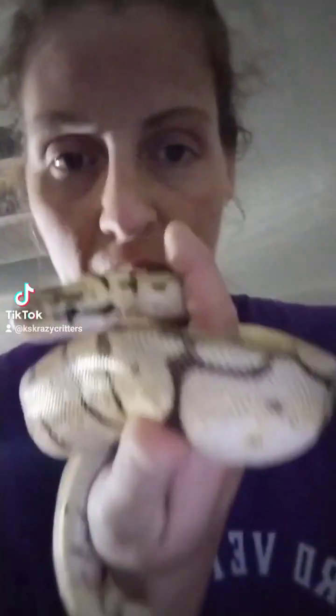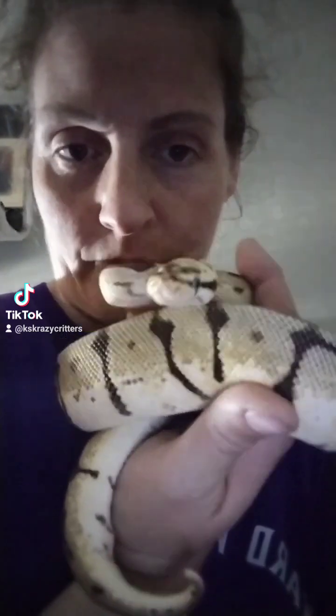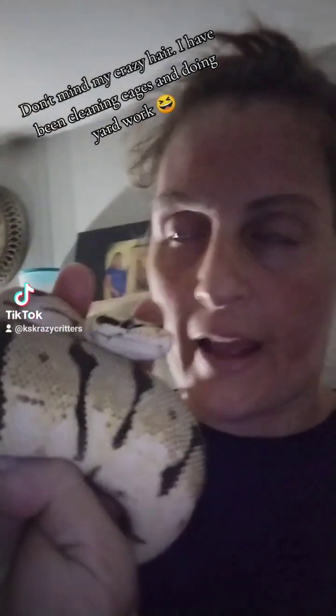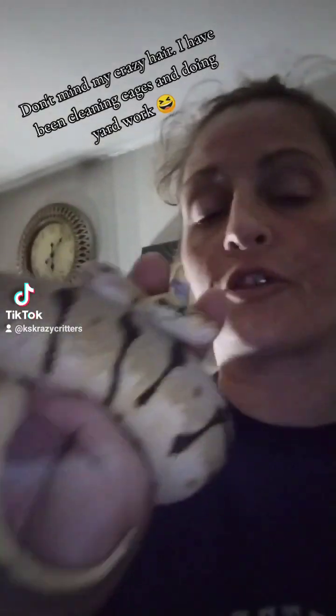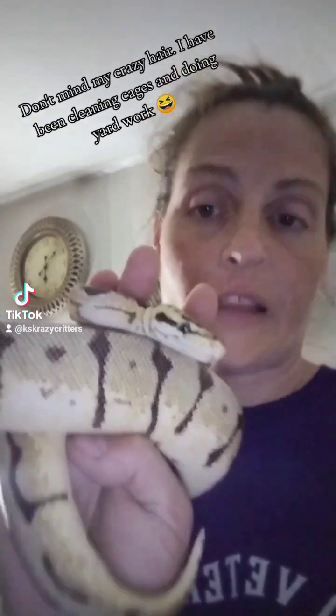Hey everybody, it's Alicia from K's Crazy Critters, and our lovely spider ball python — I think they're calling it Corky or Corkscrew. I want to talk to you about hazards that may be overlooked. A lot of times we get some really cool decorations, and a lot of people reuse or resell decorations because it's much cheaper. One thing I get a lot of is fish decorations — they're usually heavy, ceramic, and sharp if they break.